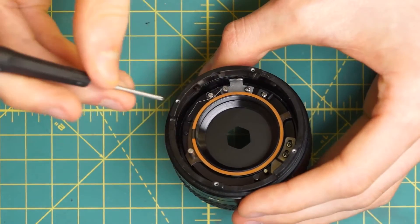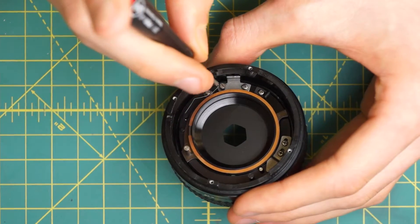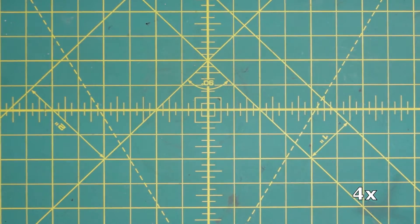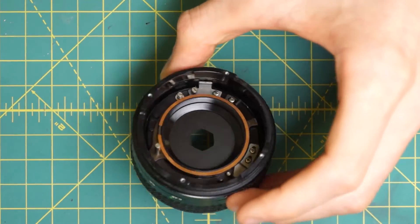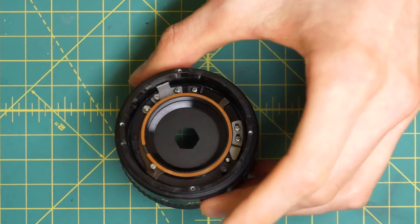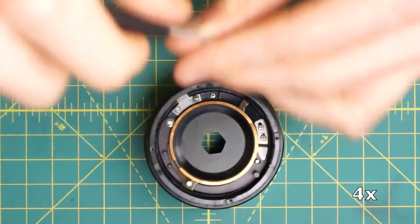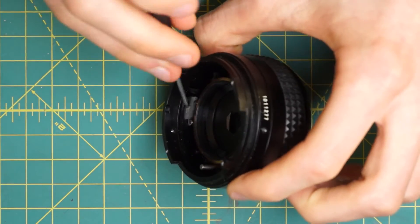The first step is to remove the little spring mechanism going onto this track. One side of the spring is over here, the other side is right here. Just press backwards on this piece to undo it — and there's the spring. Now that the spring is removed, we can undo both of the two screws holding this little track system in place: one normal screw and one slotted screw that the spring was going onto. Undo both of these and just lift the little track piece out of place.